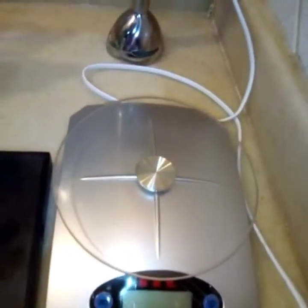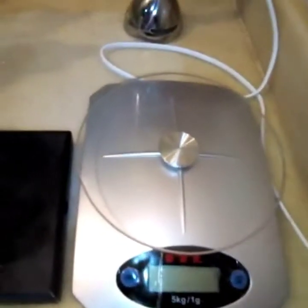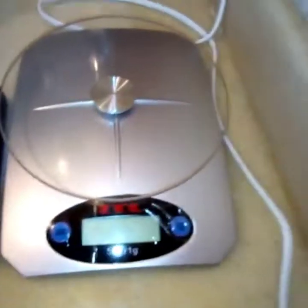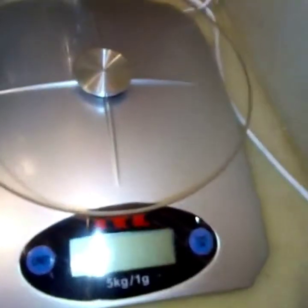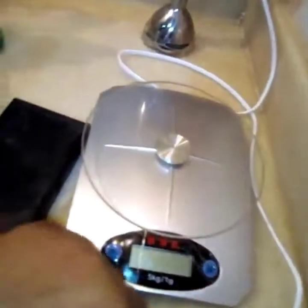First and foremost, I want to run you through the tools or equipment that you would need to make body lotions and creams. You need weighing scales — a large capacity digital weighing scale and a small capacity weighing scale. You need either or both depending on the volume of product you are making. In the absence of digital weighing scales, you could use measuring cups and spoons, which come in sets of different sizes. When using cups and spoons, your measurements will be by volume.